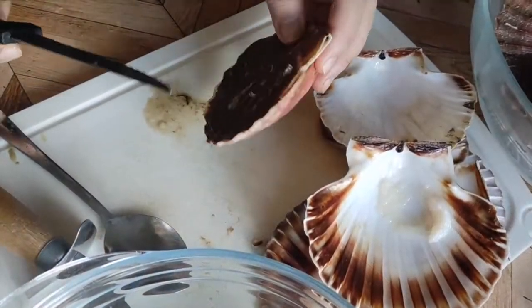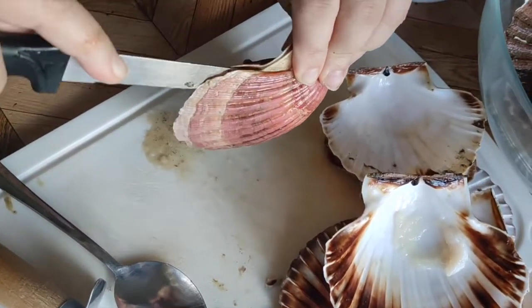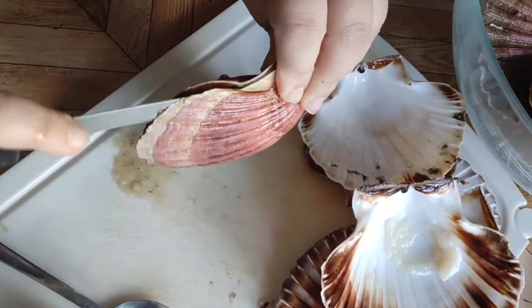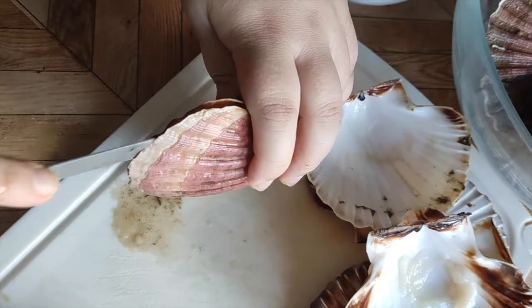Alright, let's begin. First, hold a scallop in a vertical upright position. I do this to prevent any accidents — always be careful. Unfortunately, accidents can happen very quickly.